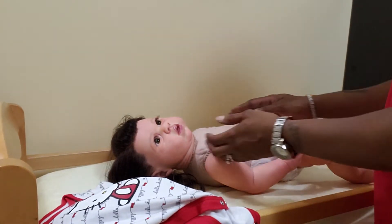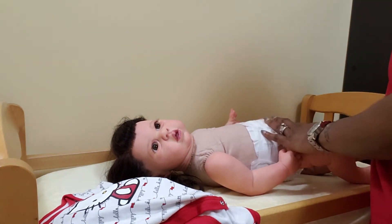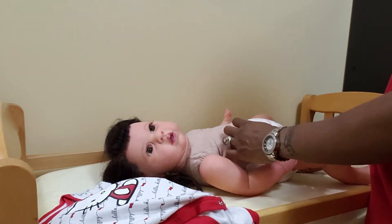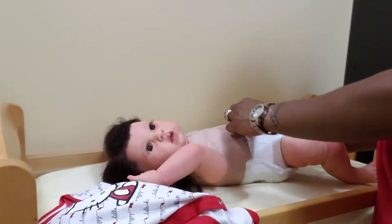For all my new subscribers or new people to the doll world, she is a reborn doll. And she is not anatomically correct, so she does not have girly parts or girly dolly parts. She is just a cloth body under this.